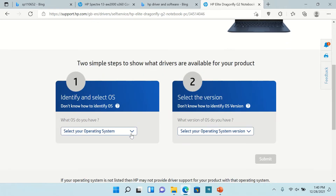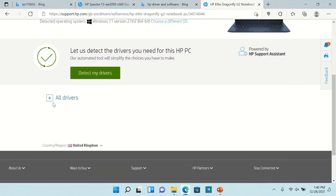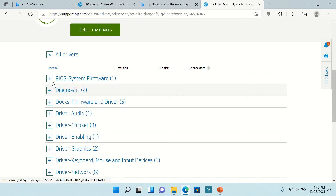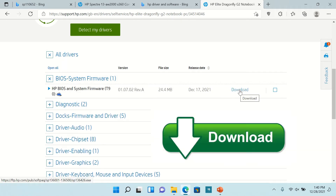Select your operating system and operating system version, then submit. Here you will see all drivers. Go to all drivers and select 'BIOS / System Firmware', then download it.